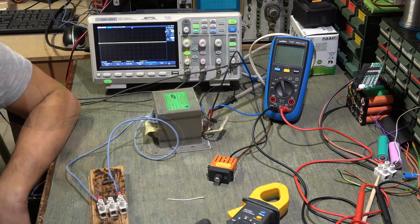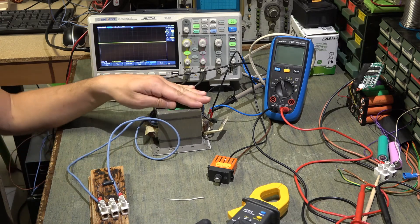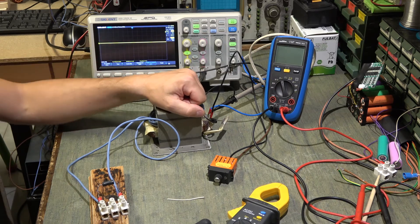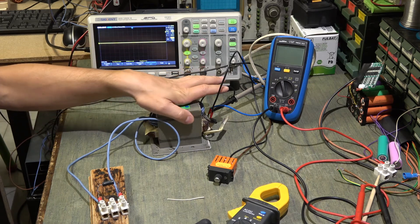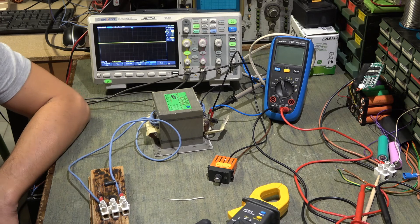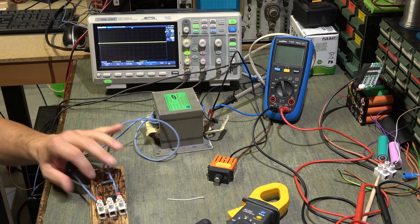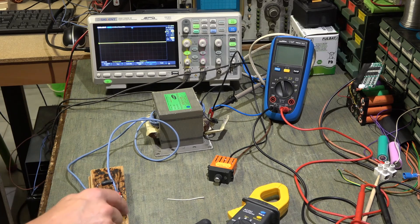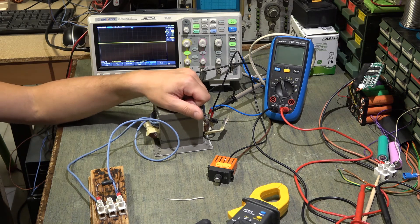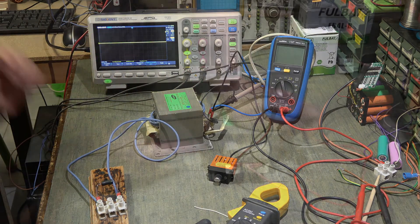Vi consiglio di stare sui 20 ampere massimi perché, dopo vari esperimenti, il trasformatore si scalda. Il trasformatore è sempre sotto carico: il filo è sempre collegato, il trasformatore sta sempre lavorando, quindi non superate i 20 ampere. Se vi è piaciuto il video mettete un mi piace e iscrivetevi al canale.